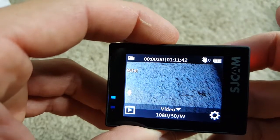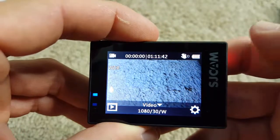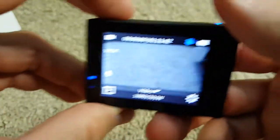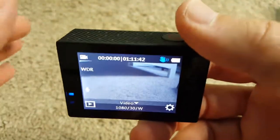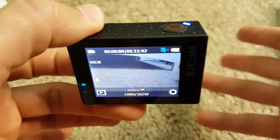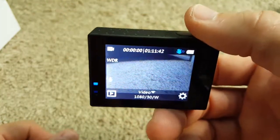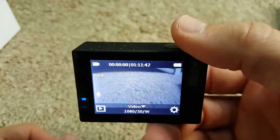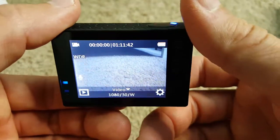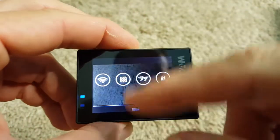You have a lot of information about the selected mode: remaining time, selected options, and the gyro stabilization indicator. When I hold it still it's not showing, but when I move it around, you can see the gyro stabilization is activated. The gyro stabilization works really well — it's state-of-the-art and similar to the GitUp Git2.